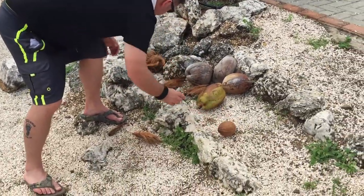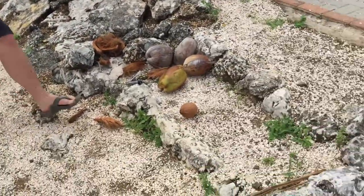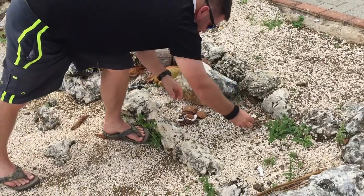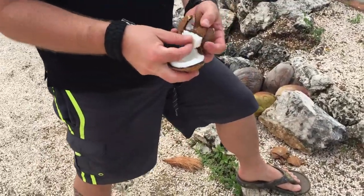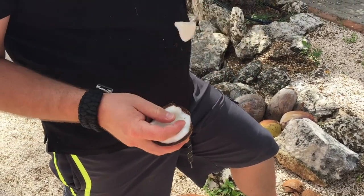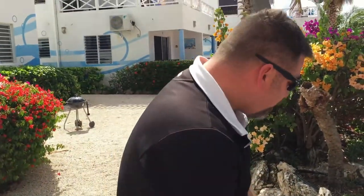Now if you want to crack one open, all you've got to do is simply lay the coconut down and take another heavy rock, crack it open like that. Of course you can get into the meat of the coconut — just take a little knife and scratch it out, and of course you can eat it as well.